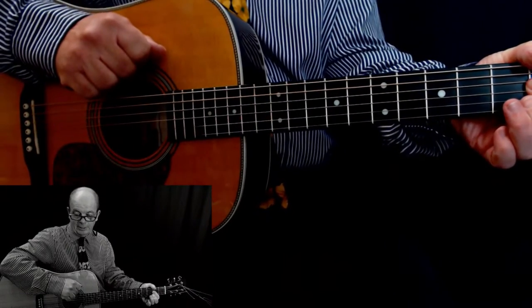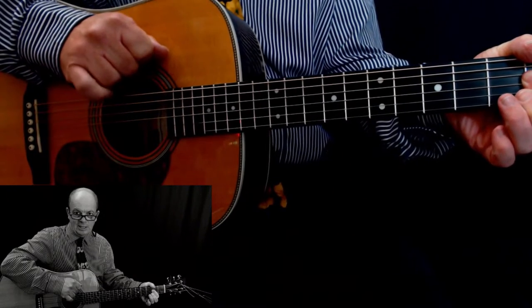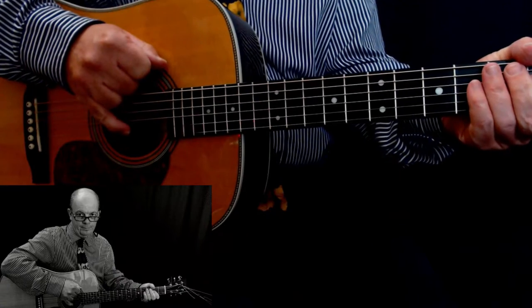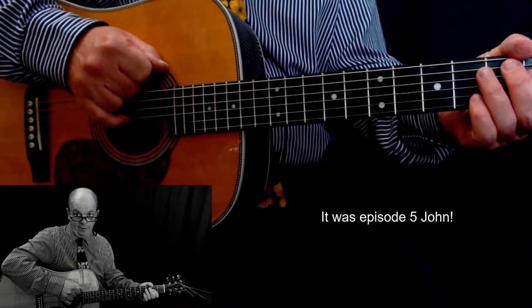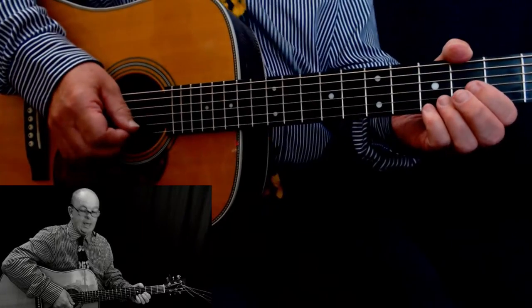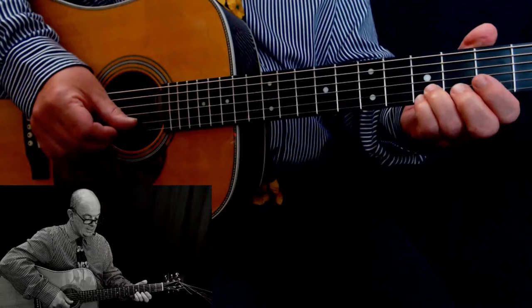Welcome to guitarforone.com's micro lesson number seven. I played this little intro in episode six of 'Five Chords in 60 Seconds', so you can check that out on the playlist. It's a lovely little blues turnaround.